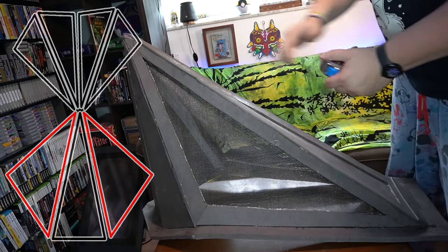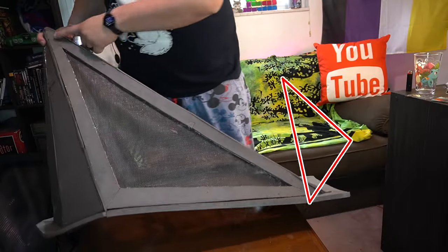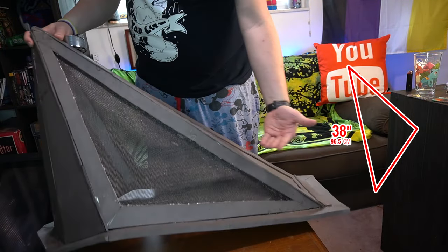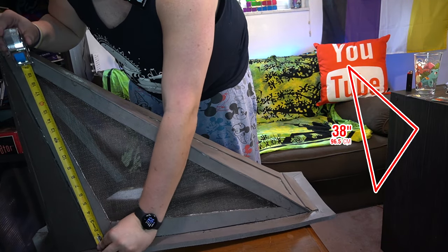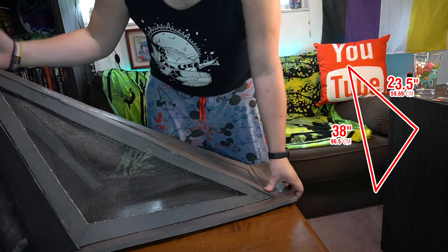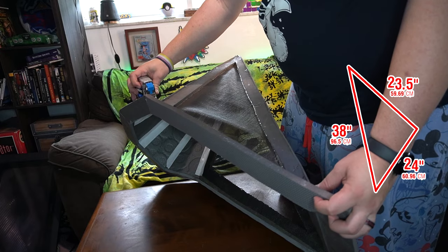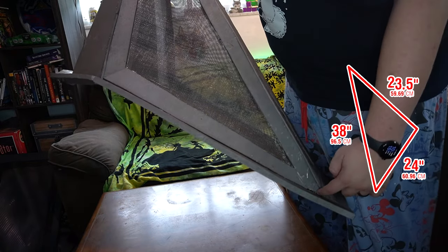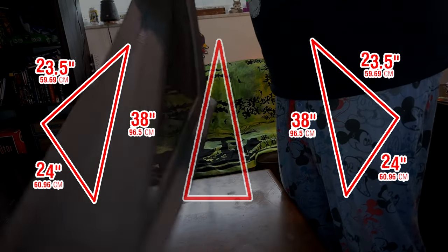Now for the side pieces. These dimensions are going to be the exact same for both front sides. The hypotenuse is going to be 38 inches, because that matches the length of the front plate. Side A is about 23 and a half inches. And lastly, the bottom is about 23 and a half, close to 24. So you're going to want: 24, 23 and a half, and then 38. Do that for both sides.